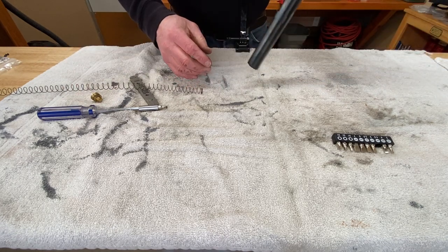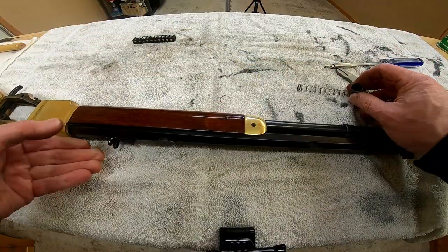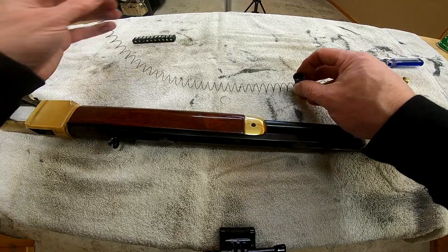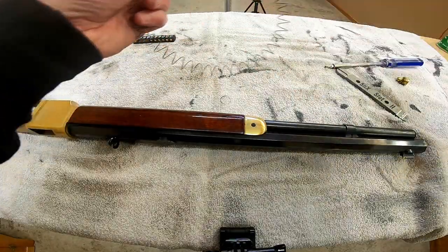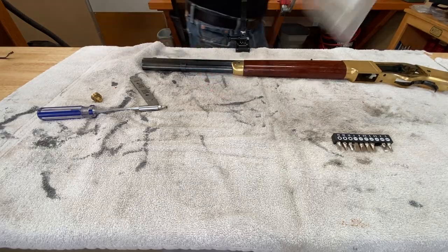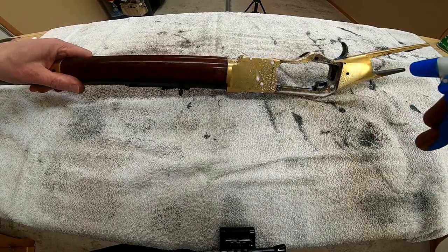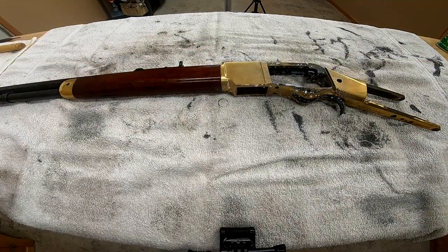There's our old follower. All of this can go by the wayside — we'll just bag it up and replace it with our new spring once it's cleaned. For black powder cleaning, I use about a 50/50 mix of Blistol and water.